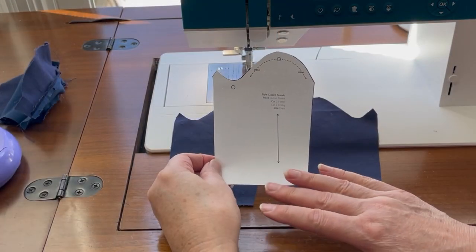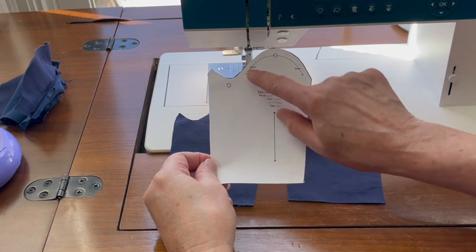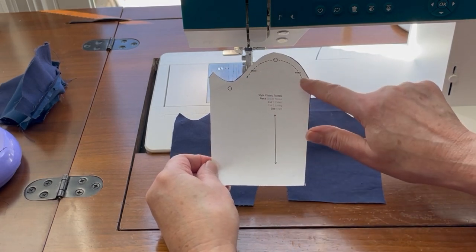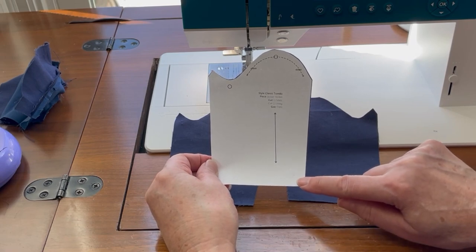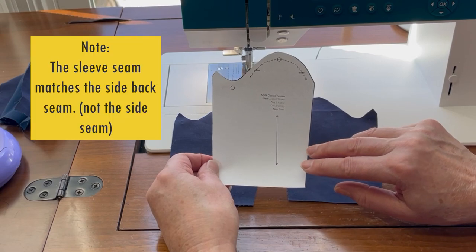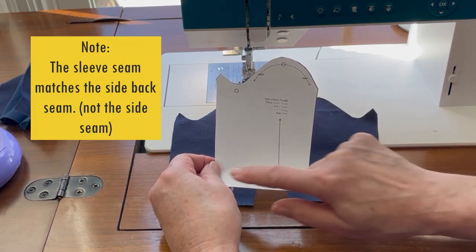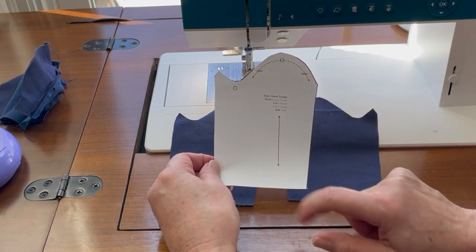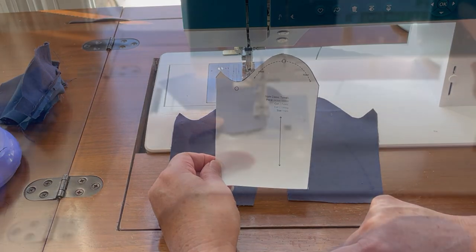Next we're going to prepare the sleeves. We need to do three steps: run a gather or ease stitch at the sleeve cap, turn the hem edge of the sleeve up a quarter inch and press it, and sew the underarm seam of the sleeve. We'll start with the baste stitch, press, then sew it together, get the seam pressed open, and attach it to the jacket by sewing in the round.